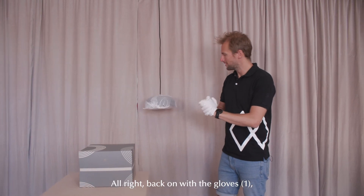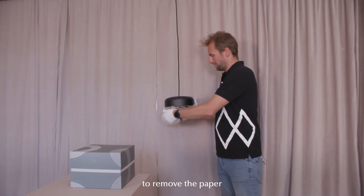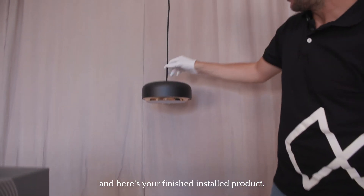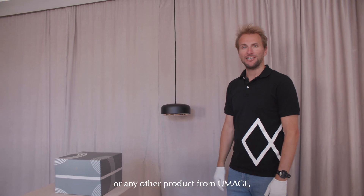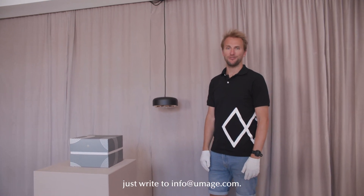All right — back on with the gloves, because the last step is of course to remove the paper. And here is your finished installed product. I hope you will enjoy the lamp. If you have any other questions about the product or any other product from Umay, just write to info@umay.com.